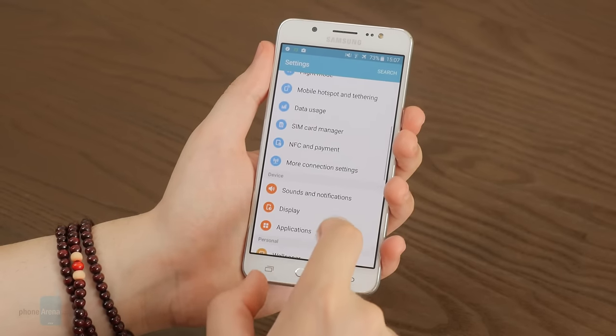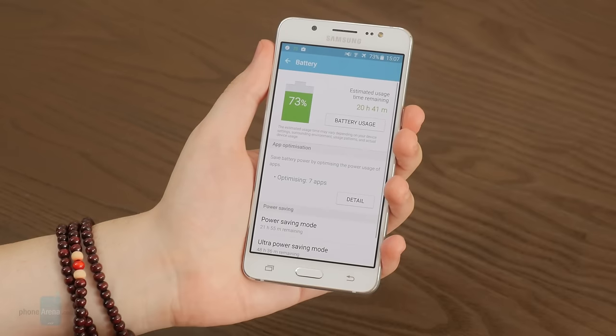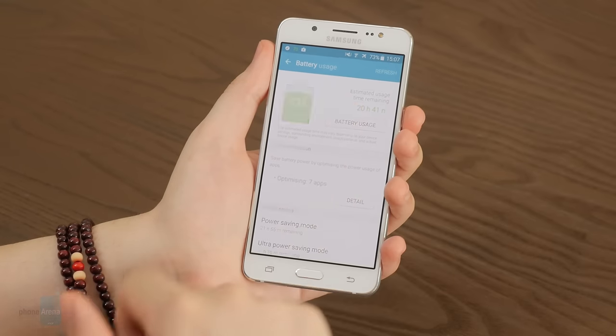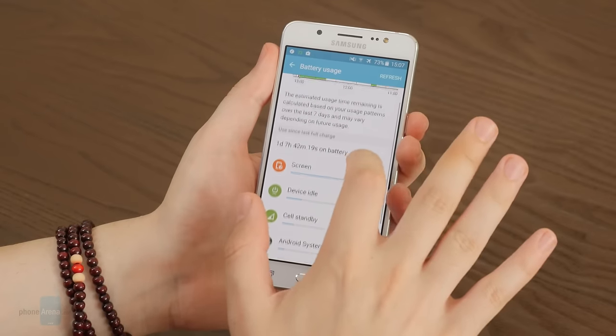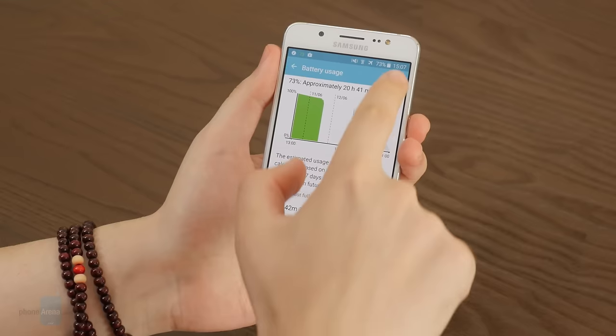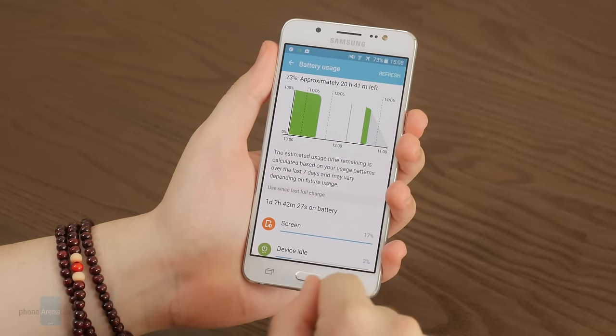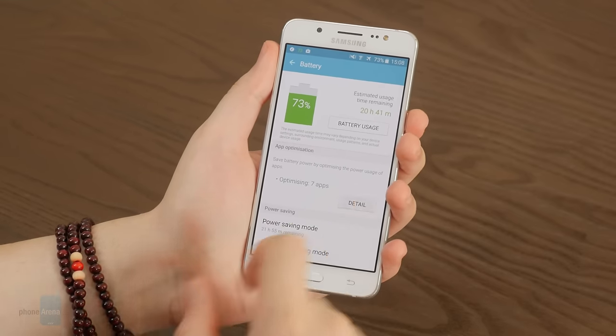On the ever-important topic of battery life, a battery life champion the J5 is not, but it is among Samsung's longer-lasting Galaxy phones — 8 hours and 41 minutes of constant on-screen use were recorded in our custom battery test. Alas, the phone is very slow to charge, taking 153 minutes to fill up with the bundled charger.